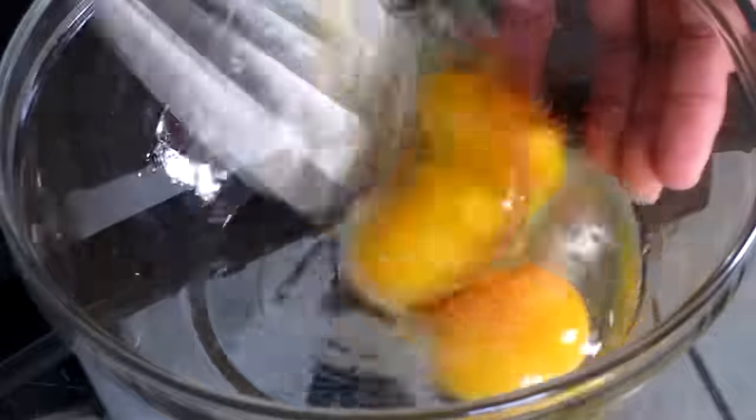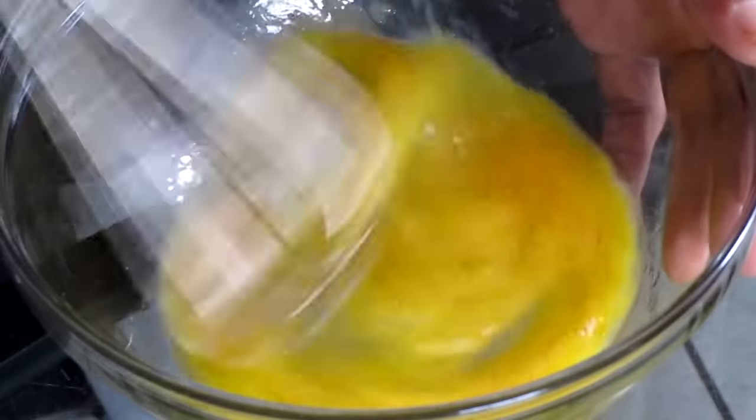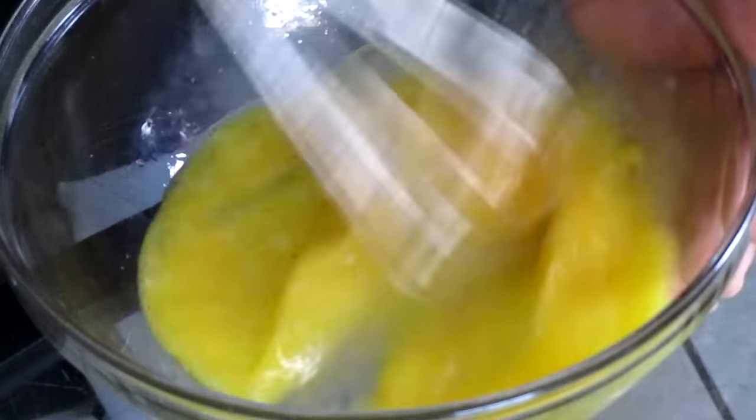Add 1/4 teaspoon of salt and 1/4 teaspoon of Tony Chachere's Creole seasoning. Whisk the eggs together. By the eggs not having any salt in them at all, we want to add just a little bit of seasoning and this will help with the flavoring of our chicken as well. It's important that we add seasoning to everything.